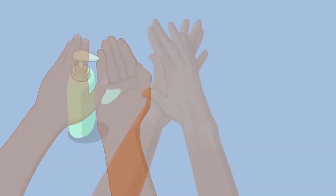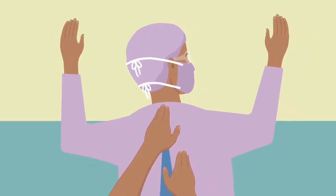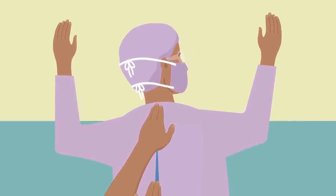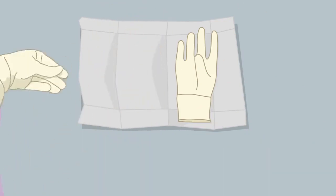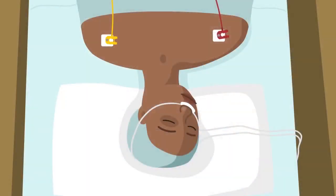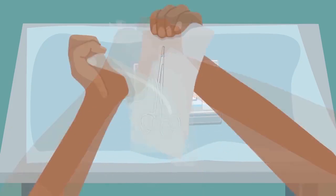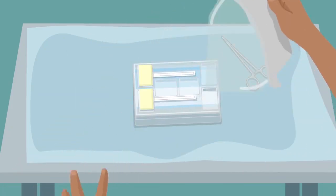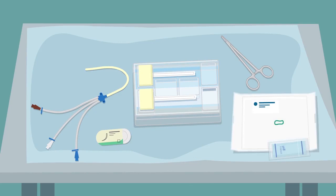After hand hygiene, the physician moves to sterile gowning under the surveillance and help of the assisting nurse. The physician puts on a new pair of sterile gloves. Application of a small sterile drape at the access site is followed by unfolding a large sterile drape to cover the entire patient. The assisting nurse adds needle driver, sutures on a curved needle, the central venous catheter, the ultrasound cover, sterile gel, and gauze to the insertion kit.